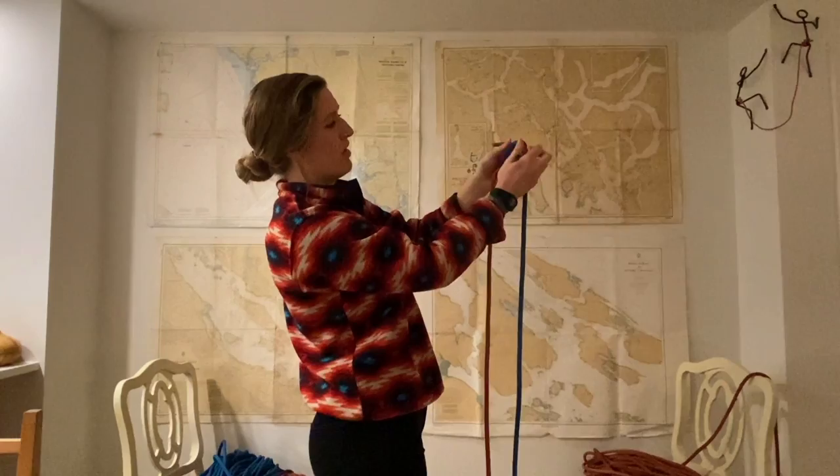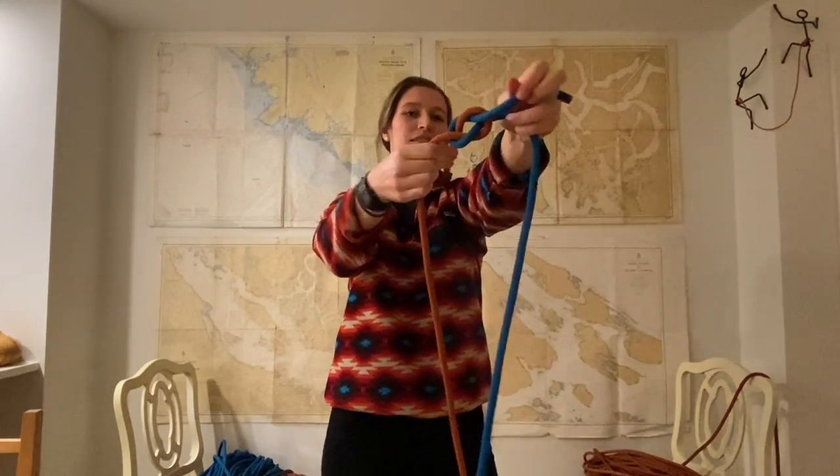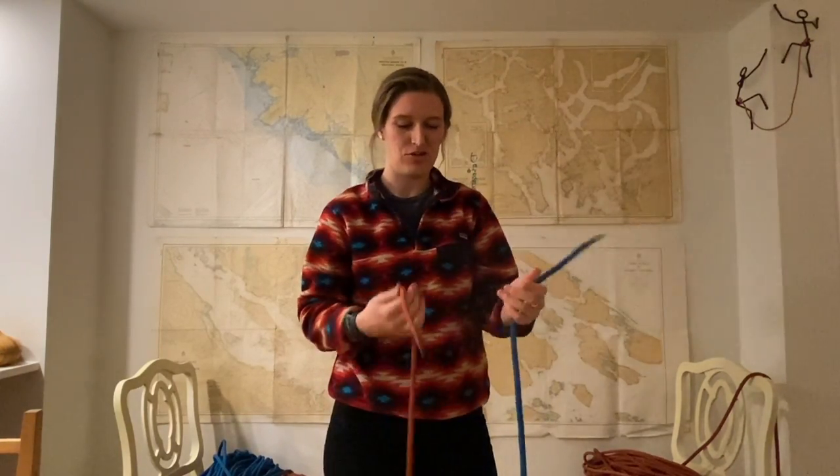Now if you cross the wrong line over the second time, it's going to look a little wonky — like that. You do not want this; this is bad news. So try again and try to get a really symmetrical-looking knot.